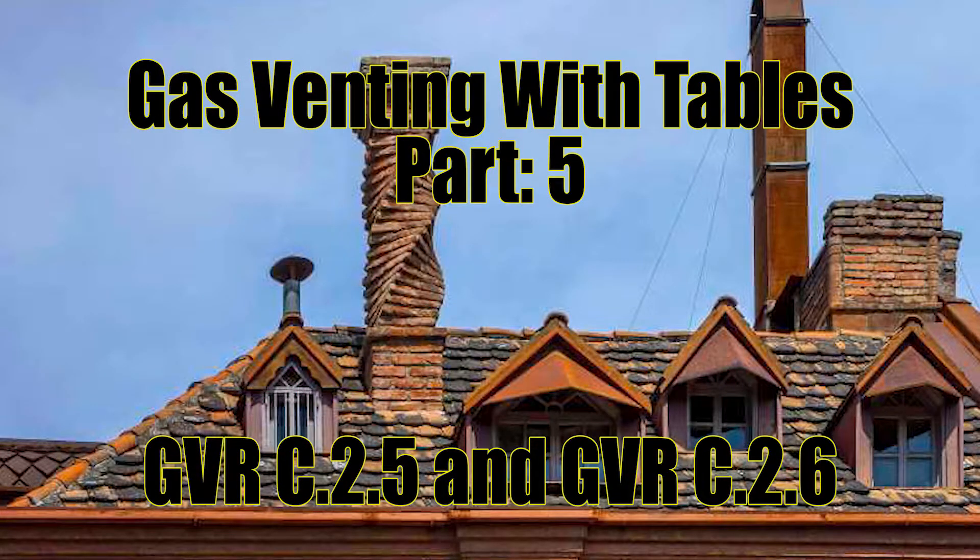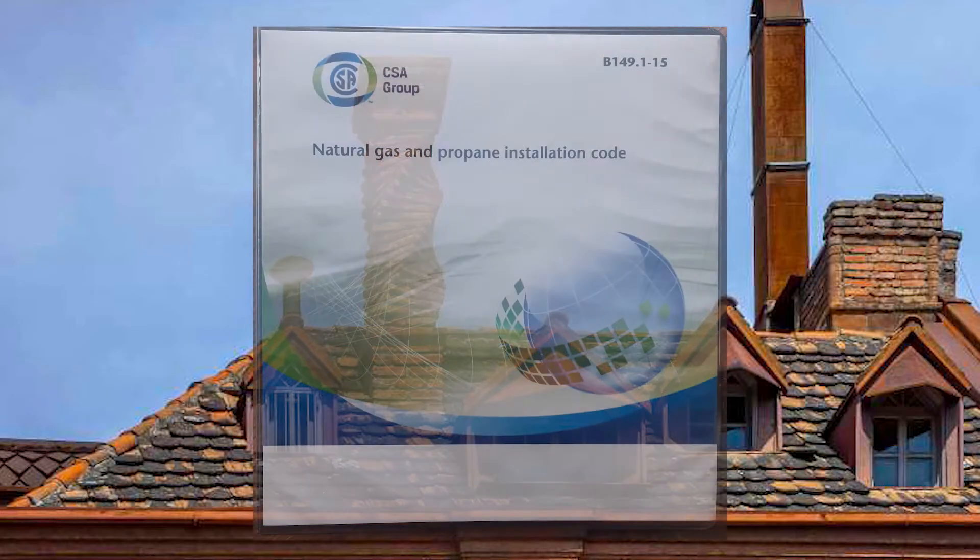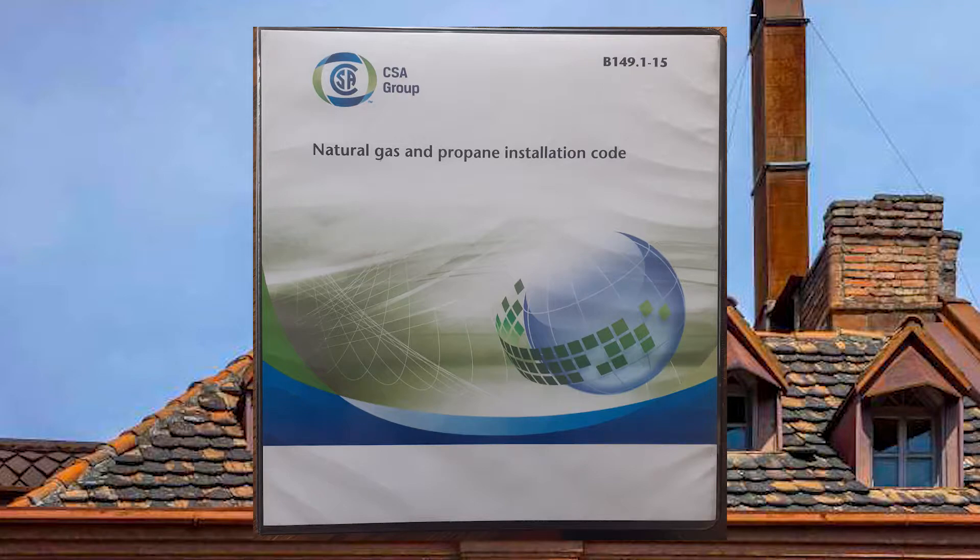Hello, this is Kelly, the Mathematic Plumber, and welcome to video 5 of the gas venting with tables series. Today we discuss GVRs C25 and C26. If you have not watched the first four videos of this series, do it now — this video will not make sense. All code references will be made from the B149.1 Natural Gas and Propane Installation Code by CSA of Canada, 2015 edition.